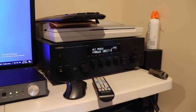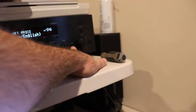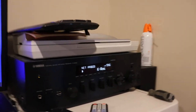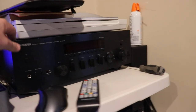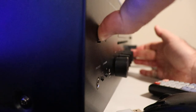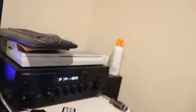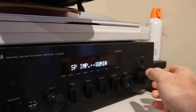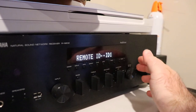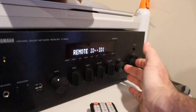Now we need to go into the advanced settings on this receiver. What you do is hold in the return button — the little guy — and turn it on at the same time. Turn it off, then hold the return button while turning it on. It went into advanced setup. Go to the remote ID — it's set to ID 1. That's it; it's either automatic or ID 1.